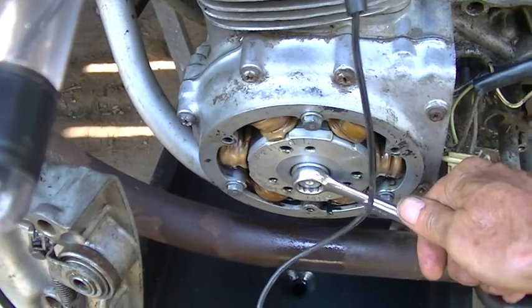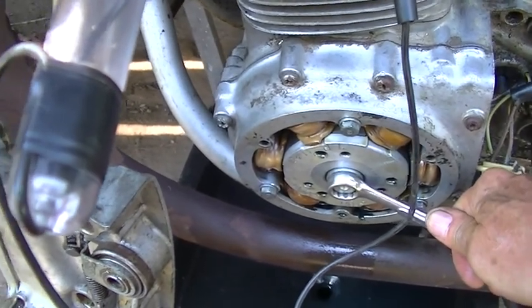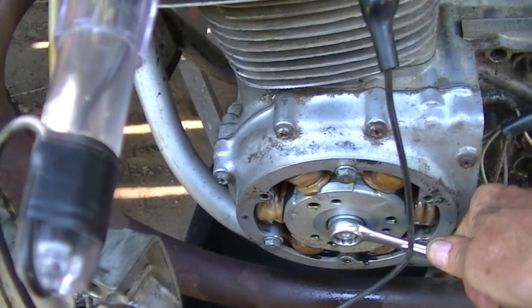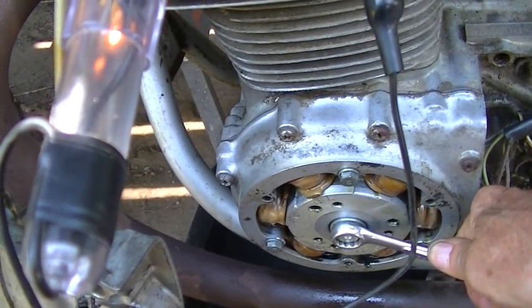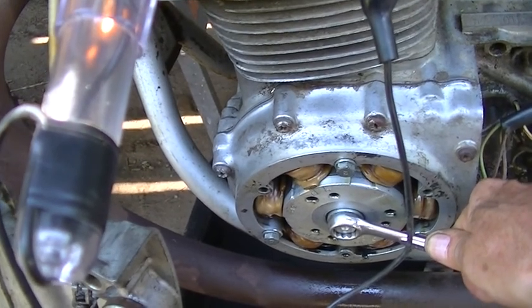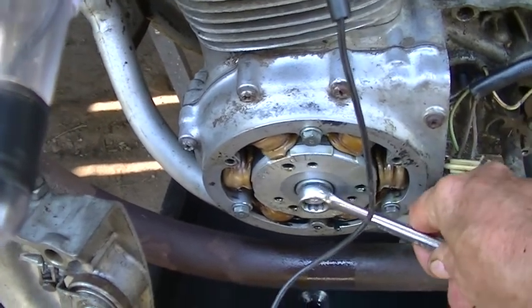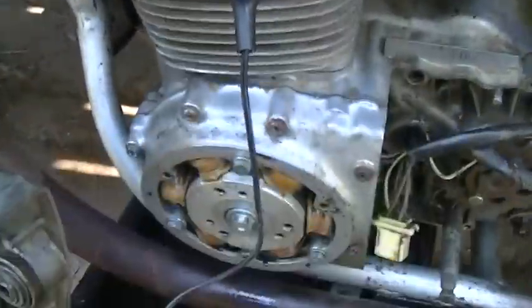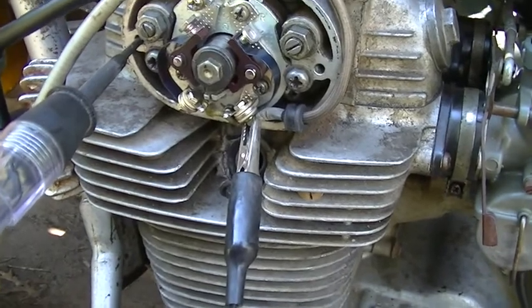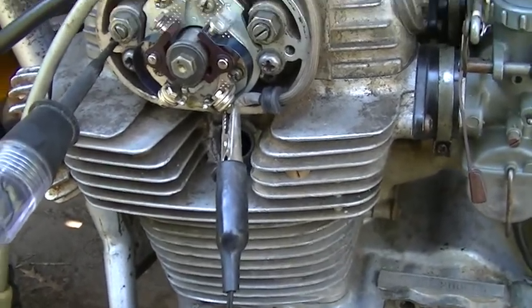So when this comes around to F, that light's got to come on. Let's see how well we did. Bing — bing. That should be dead on. So all cylinders should be timed. Carburetor's on. Almost ready for starting up.